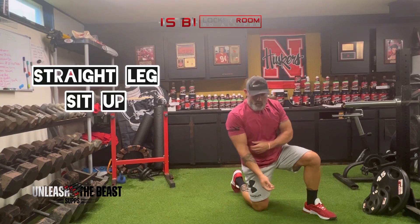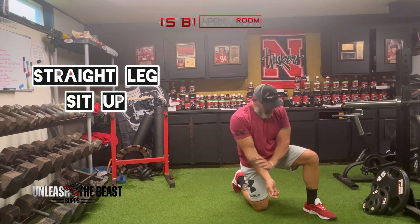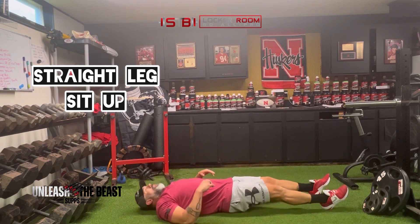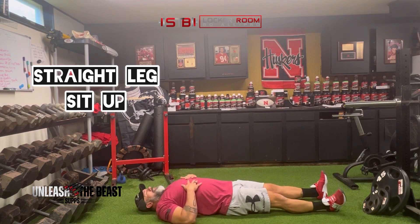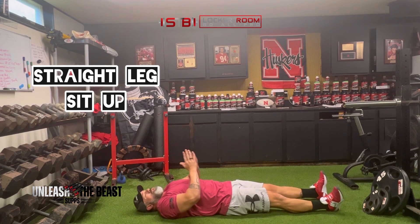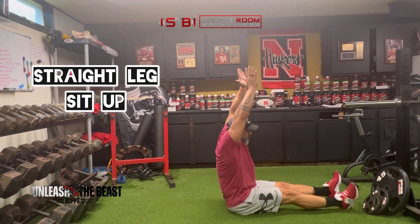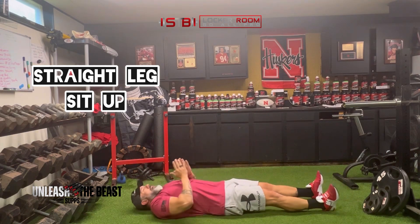This is your straight leg sit-up. For some people it's going to be easier than others, but we're going to lay flat with straight legs, sit up, reach to the sky, and back down.